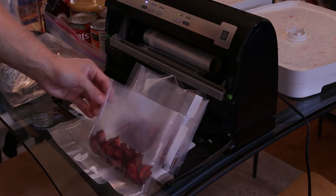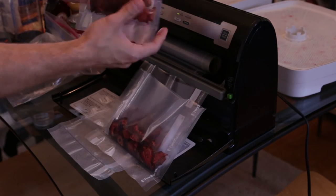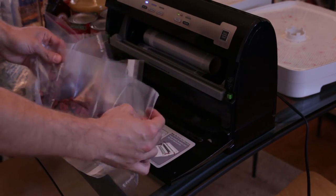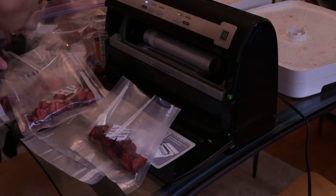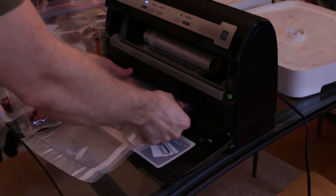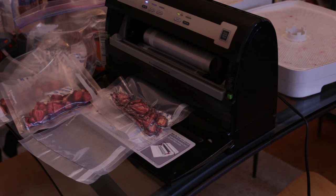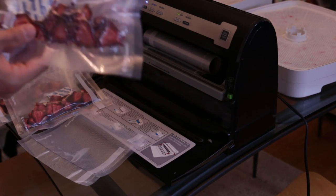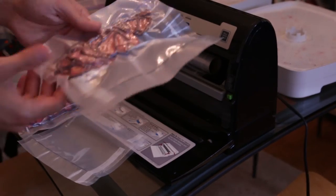I separated these into three equal bags — I just kind of eyeballed it. Each of these looks like they'll be about a full serving for three people. You could be more exact and actually weigh these on a scale if you wanted to. Throw one serving into each bag and seal them up. All sealed up — really lightweight, no liquid weight in there. I'll trim off the edges and that's ready to go.